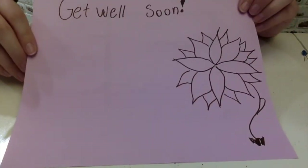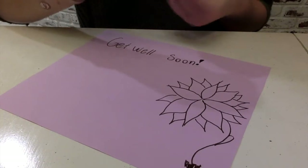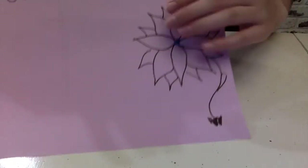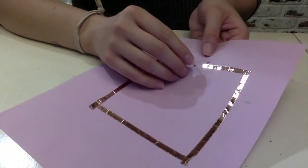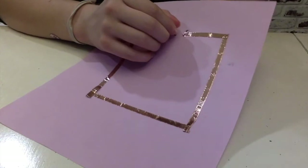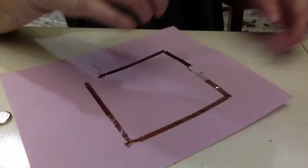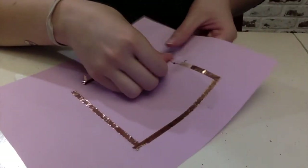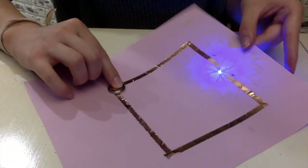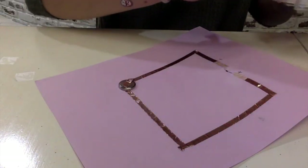I made a little card that says 'Get Well Soon.' We're going to stick the LED through the little hole that we made so it's going to be the center of my flower. Flip this over and connect it to the copper tape. We're going to tape those legs down and go ahead and put the battery back on — and we can see that it's lighting up already! We're going to tape that battery on.